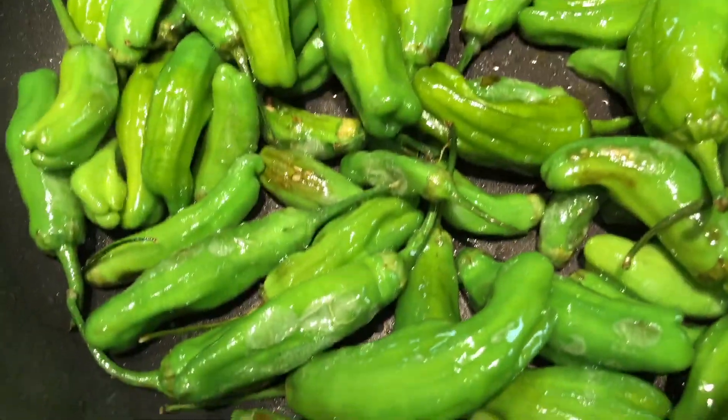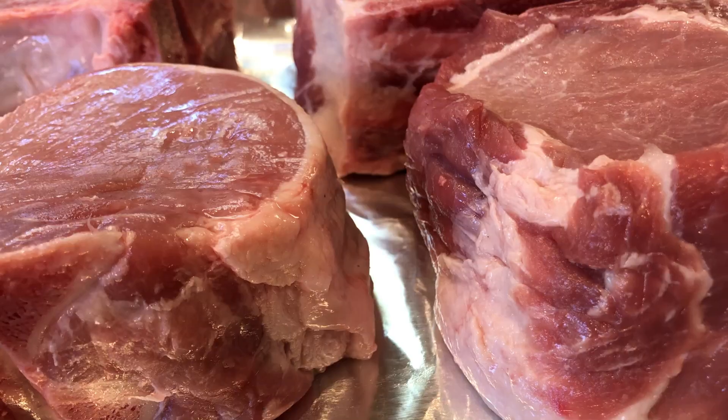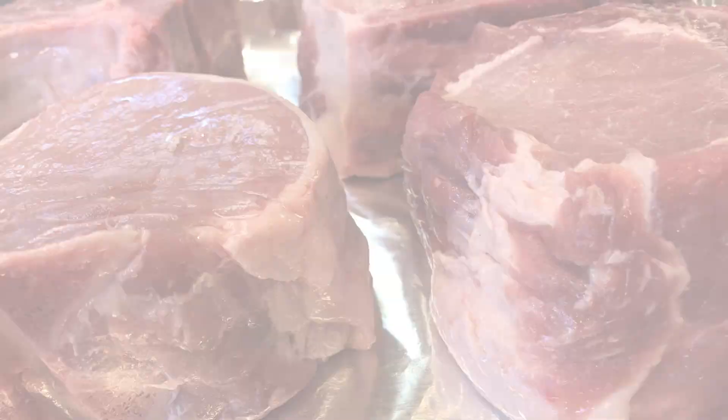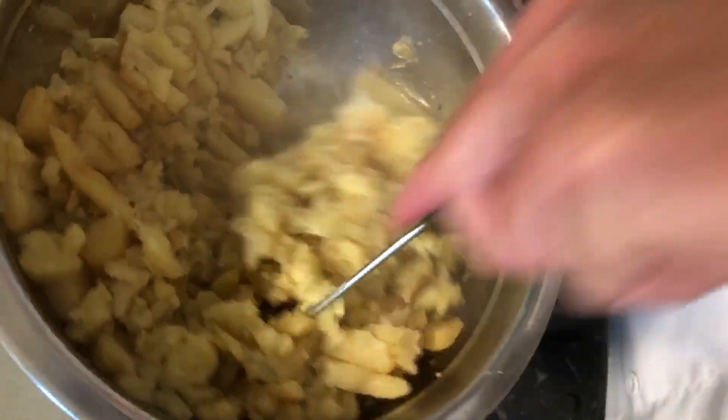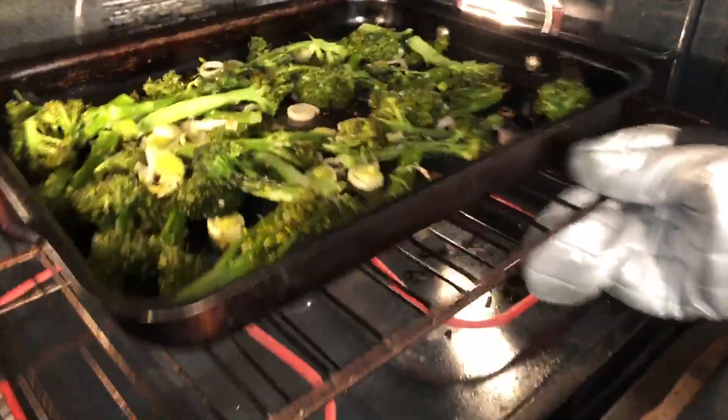For the starter, we're going to go with some shishito peppers. The main course is going to be a double-thick center loin pork chop served on a bed of mashed parsnips and sweet potatoes with thyme. And the side is going to be some roasted broccolini with garlic. My mouth is watering already!